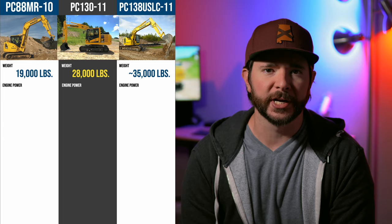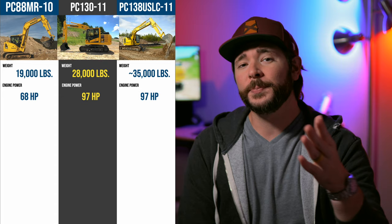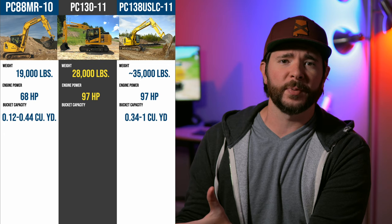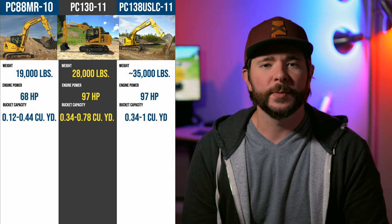All three of these machines have essentially the same four-cylinder Komatsu engine. However, the PC-130 and the PC-138 have a newer generation of that engine, delivering roughly 30 more horsepower on both of those larger machines. While the PC-88 is rated at 68 horsepower, the PC-130 and PC-138 are both rated at 97 horsepower. When it comes to bucket capacity, the PC-88's 0.12 to 0.44 cubic yard capability is more than a step off from the PC-138's 0.34 to 1 cubic yard capacity. The PC-130 fits nicely between with 0.34 to 0.78 cubic yards.